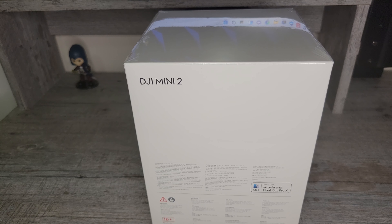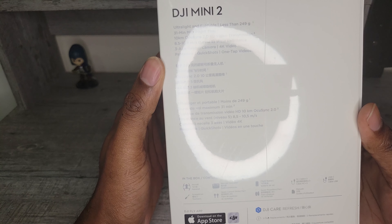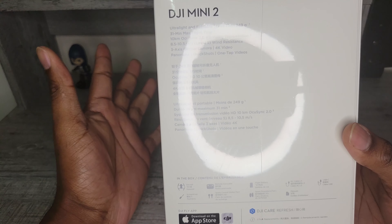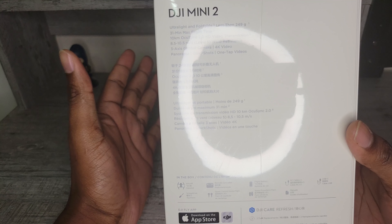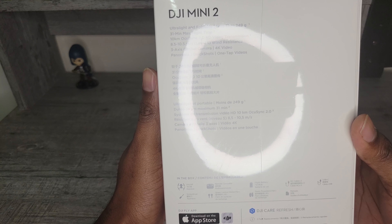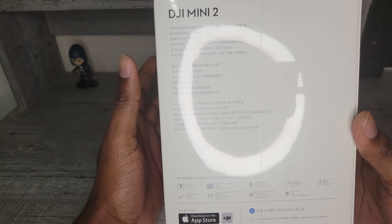This is the unboxing of the DJI Mini 2. Taking a closer look at the product before we get into the box — as you can see, it says it's an ultra lightweight drone, less than 249 grams, which is a big selling point for most beginners. A lot of us just trying to fly drones don't want to go through registration and drone licensing. We just want something that can take really cool photos and give a great experience. It also has level 5 wind resistance, which is pretty good for something this small.